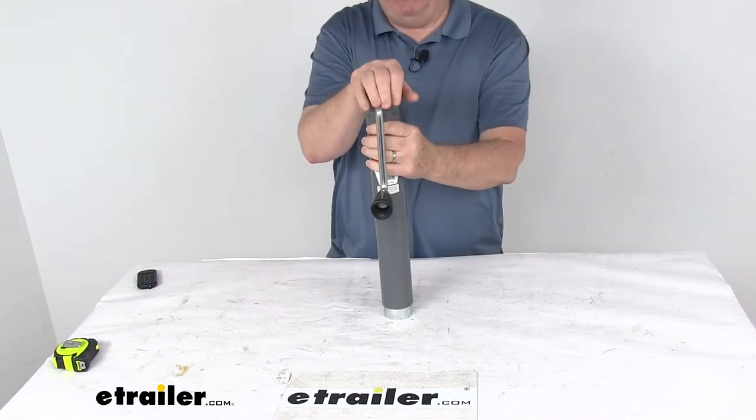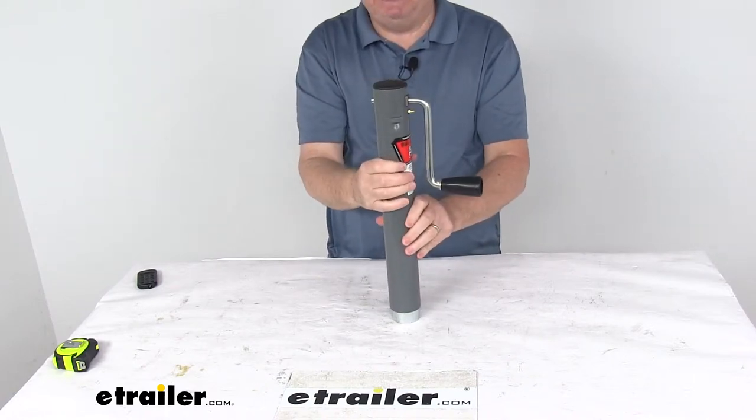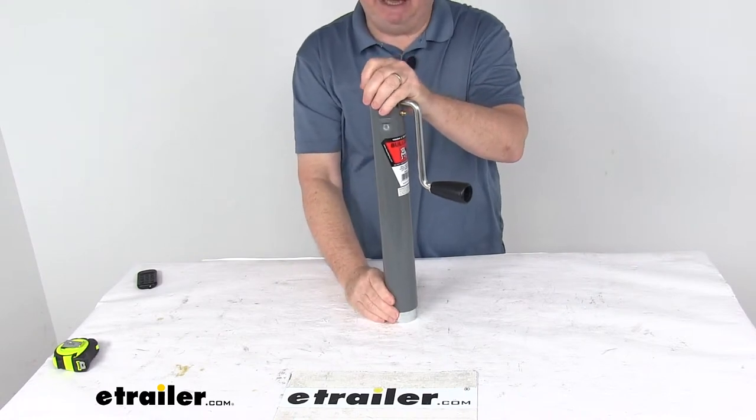It does have long bearing and gear life. It does use an oil-impregnated bushing. It is a direct weld design, and this jack is ASABE compliant.